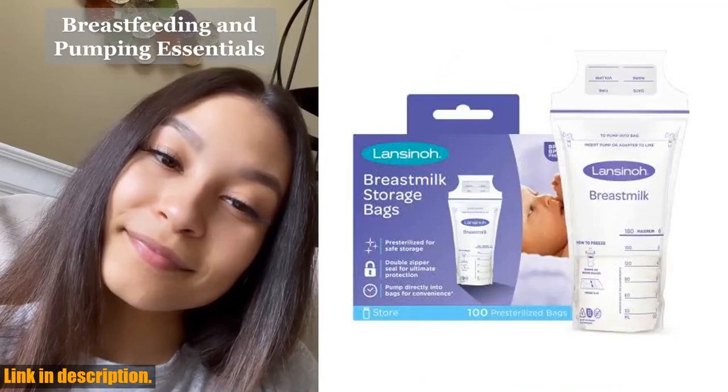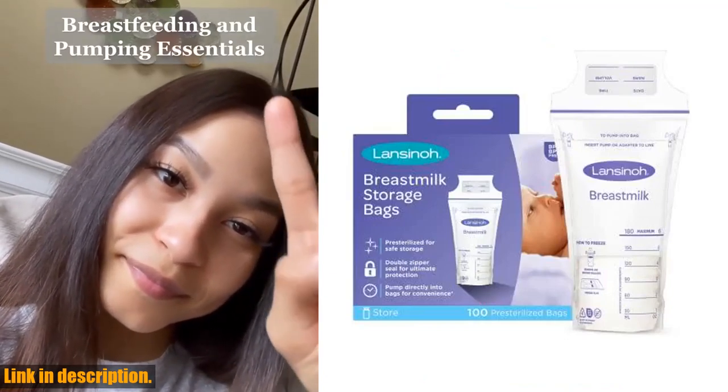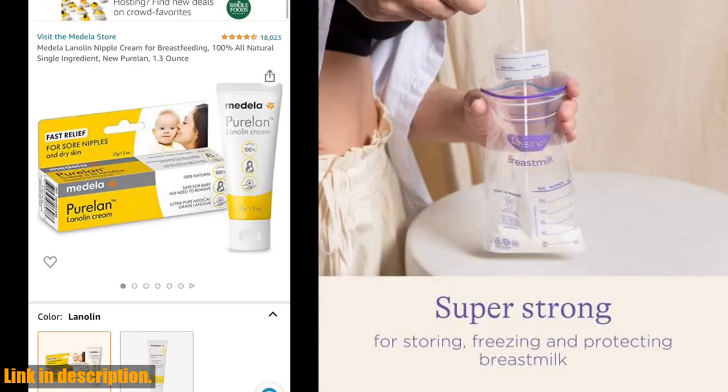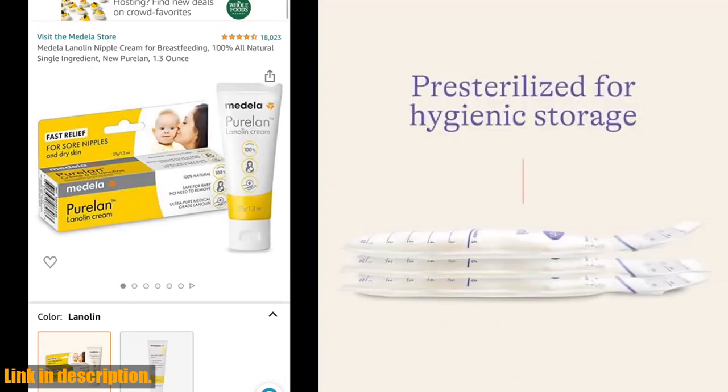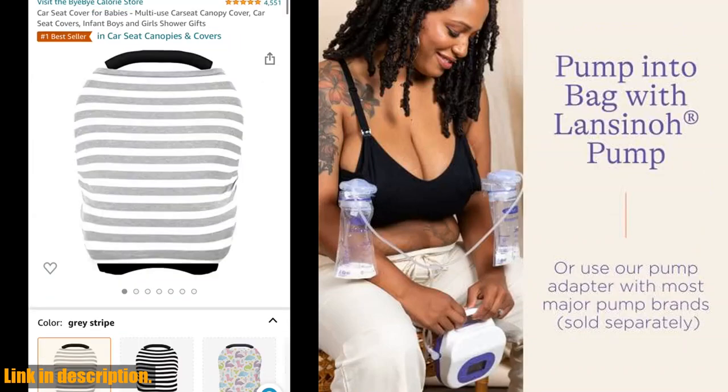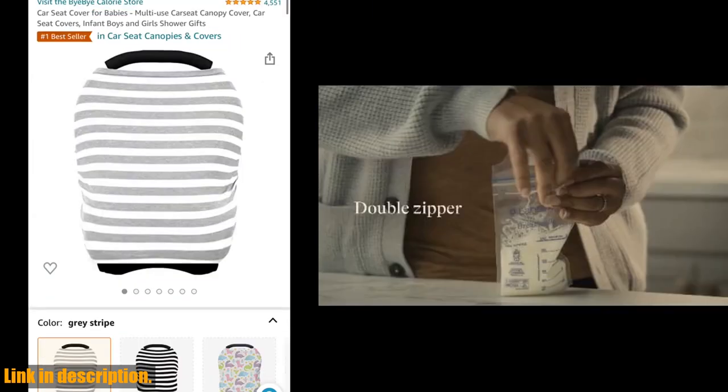Hey there, welcome back to the channel. Today we're going to be talking about a product that is an absolute game-changer for breastfeeding moms — the Lanceno Breast Milk Storage Bags. These storage bags are designed to make the process of storing breast milk as easy and convenient as possible. You can store up to 6 ounces of milk in each bag, and they are pre-sterilized and BPA/BPS free for your peace of mind.